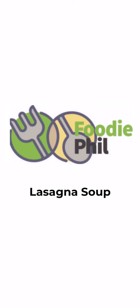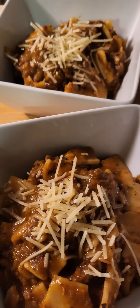Hi, this is Foodie Phil, and I made lasagna soup. This is a very easy recipe, and there's some easy substitutions you can make also.